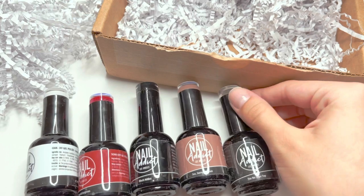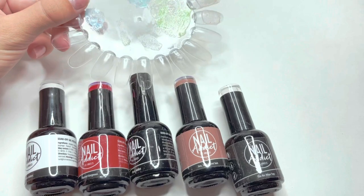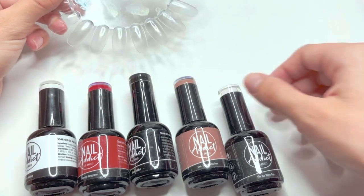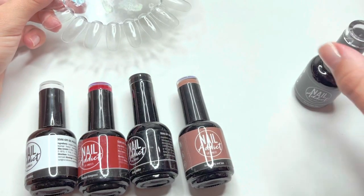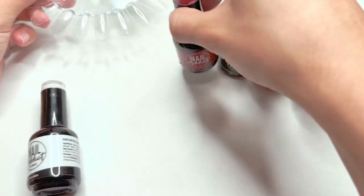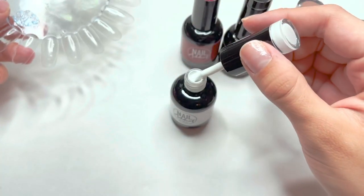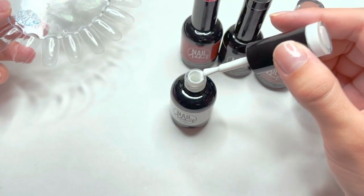I'm going to go ahead and swatch out the gel polish colors on my swatch wheel — please ignore the fact that it's a little dirty with other colors of gel polish. I wanted to show you each of the gel polish shades, and I'll be doing two coats of each color so you get the full effect.